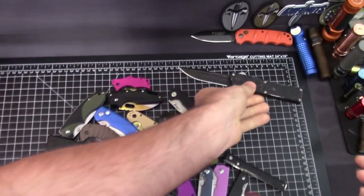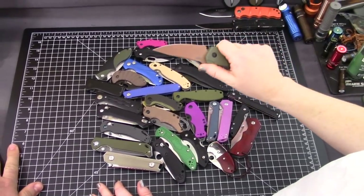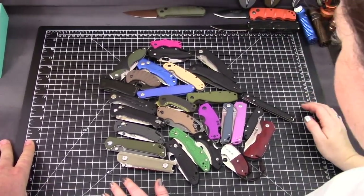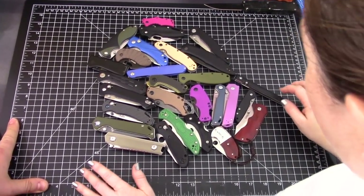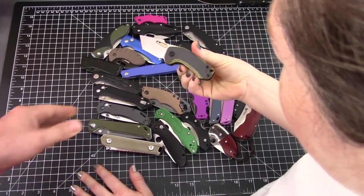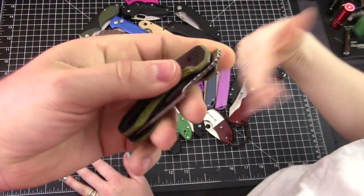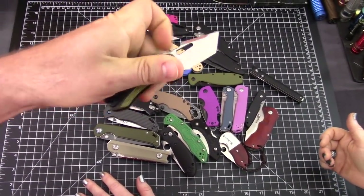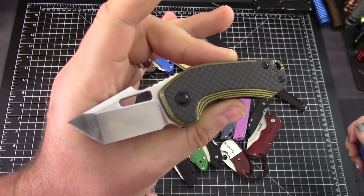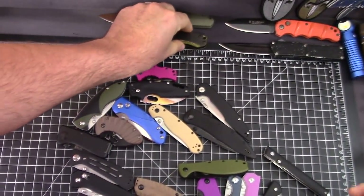Then you have the new Boker Kihon — 50 to 60 dollars — but do they count? Probably not. And you have the little Damn Designs Oni — does a front flipper count? It does not, because it's technically a flipper and these are supposed to be non-flippers. Those start at around 50 bucks. We'll set those aside. You also have the Recon Steel Metamorph — the Indiana Knives exclusive version — around $60, but again, front flipper.